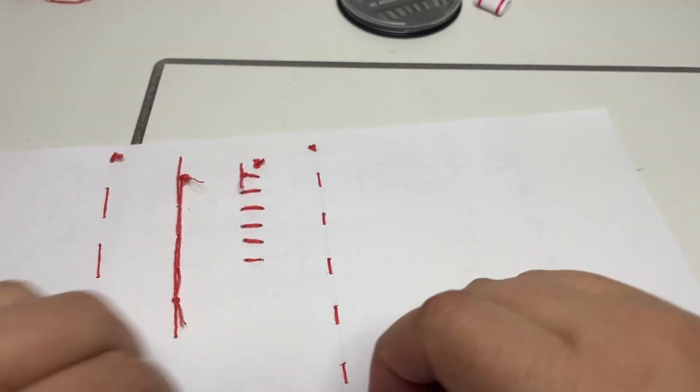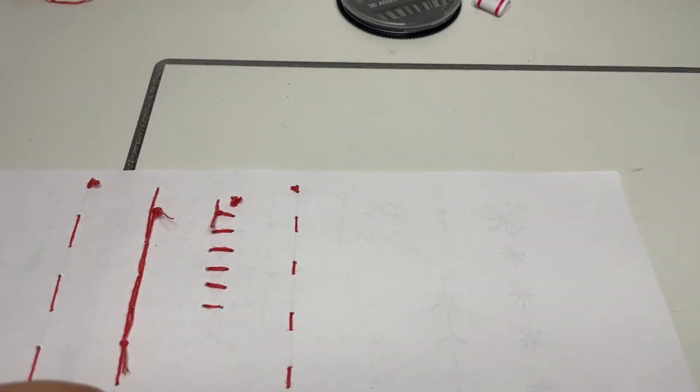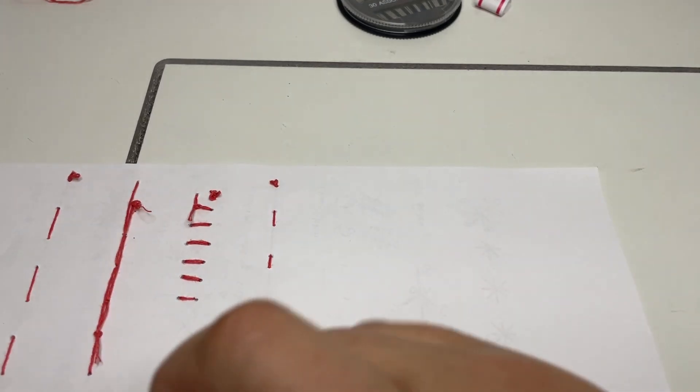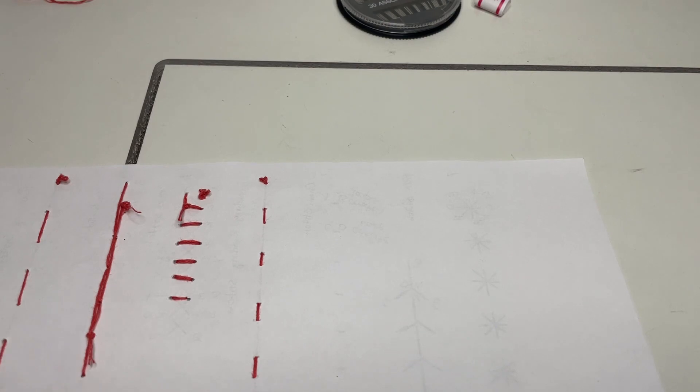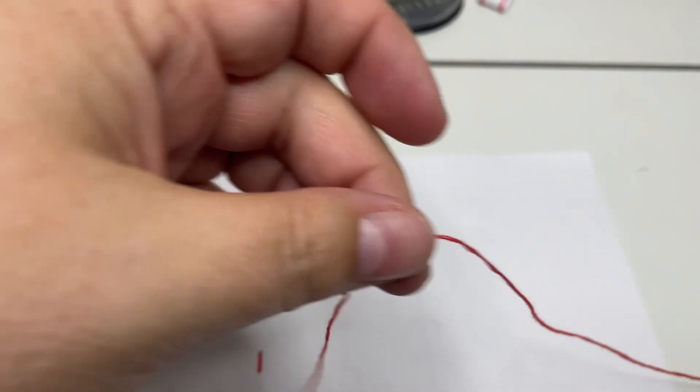I'm just going to end on the back side, and then we're going to tie a knot just to secure this one. For those who can't remember how to tie a knot, you just go underneath through the hole, down underneath your last stitch, through the loop, pull through, and it makes a knot. Then we're going to cut this off.